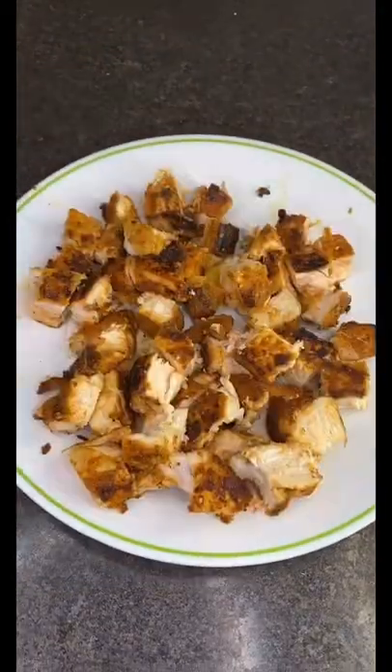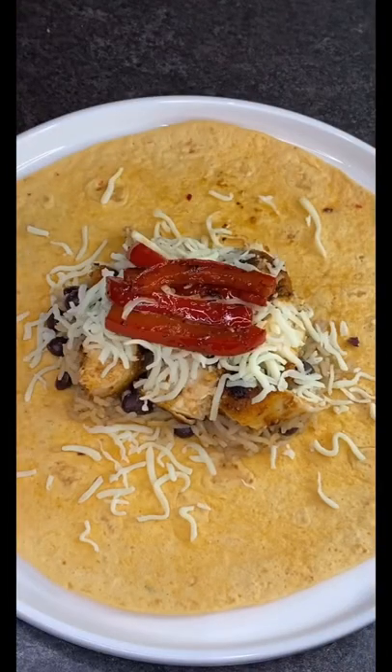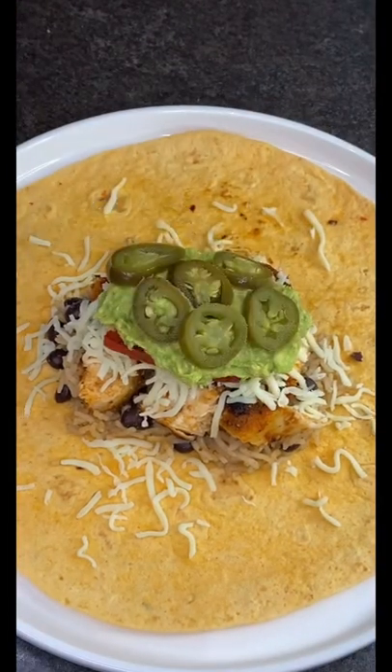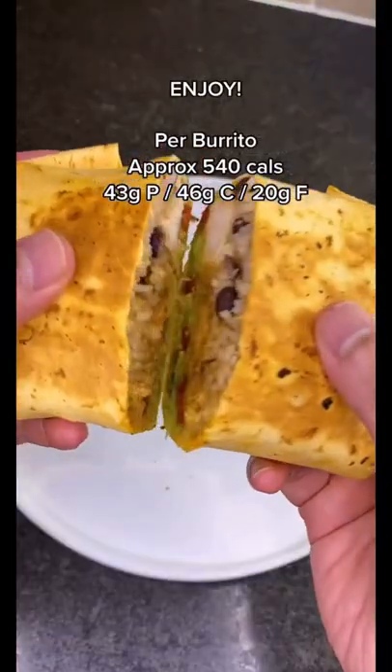Get a low-calorie tortilla wrap, add some rice in the middle with some chicken, low-fat mozzarella, red bell pepper, avocado, and jalapeños. Fold over the sides and over again, toast it, and that's it — enjoy!